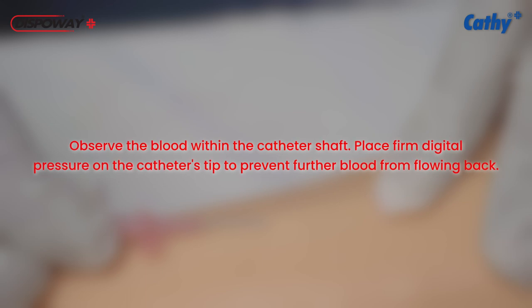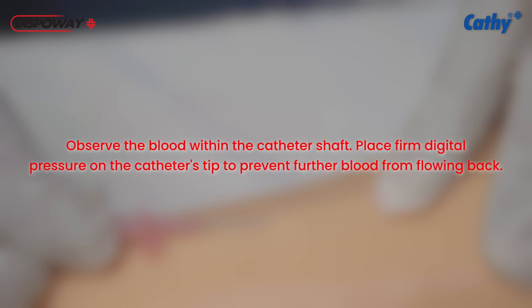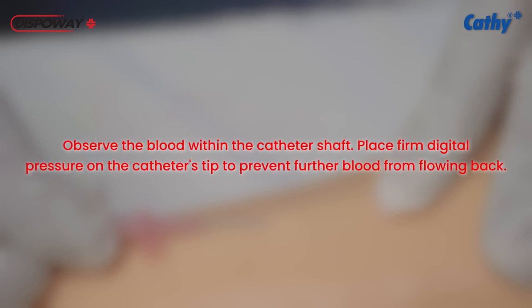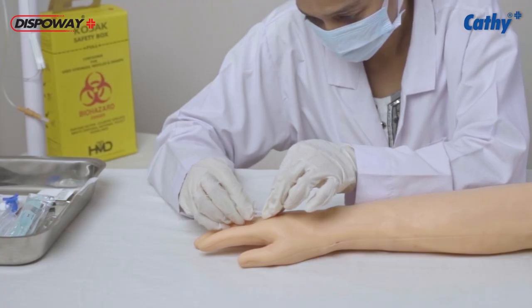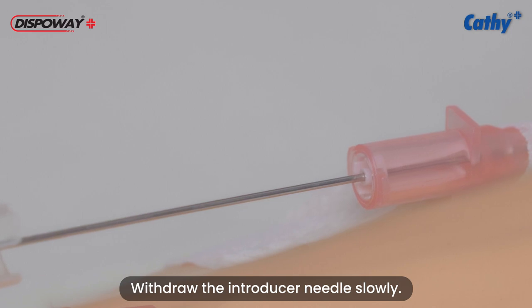Observe the blood within the catheter shaft. Place firm digital pressure on the catheter's tip to prevent further blood from flowing back. Now, withdraw the introducer needle slowly.